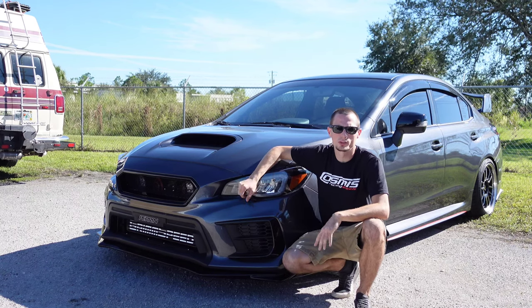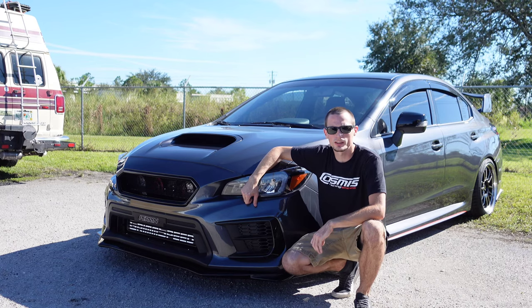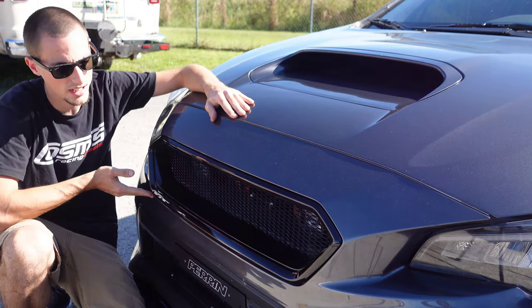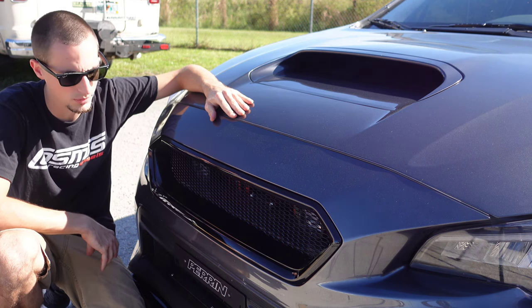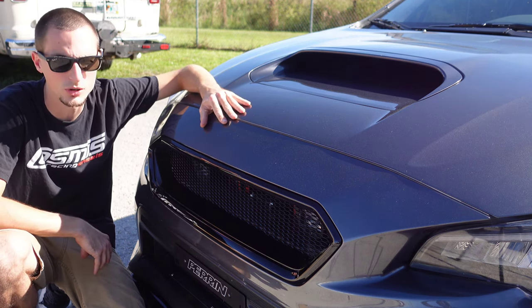Welcome back again to another Noble video. Today we have an install I'm very excited to show you, so let's get right into it. I'm sure you guys remember this beautiful gloss black ABS grille that we have. Today we're going to be swapping that out for our carbon fiber grille to match our carbon fiber lip, so it's going to look super nice. I can't wait to get this thing installed and show it to you guys.